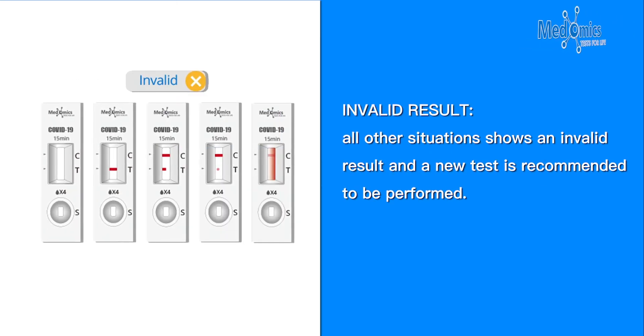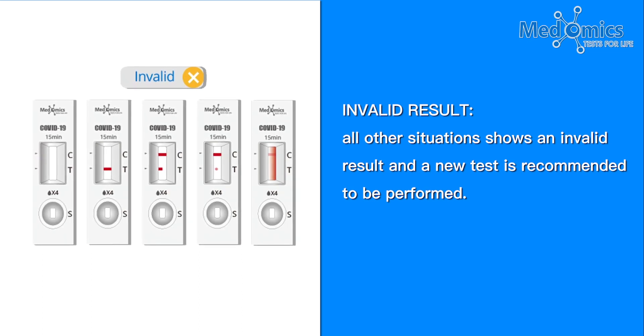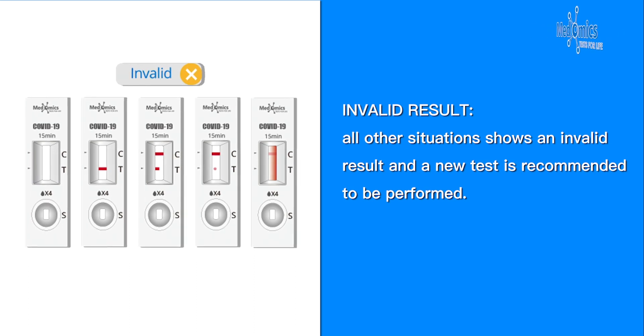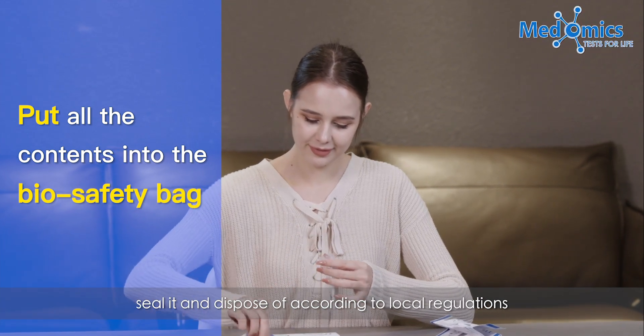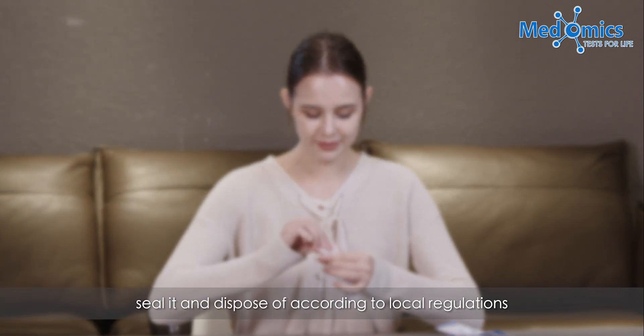Invalid result: All other situations show an invalid result, and a new test is recommended. After completing the test, put all the contents into the biosafety bag, seal it, and dispose of it according to local regulations.